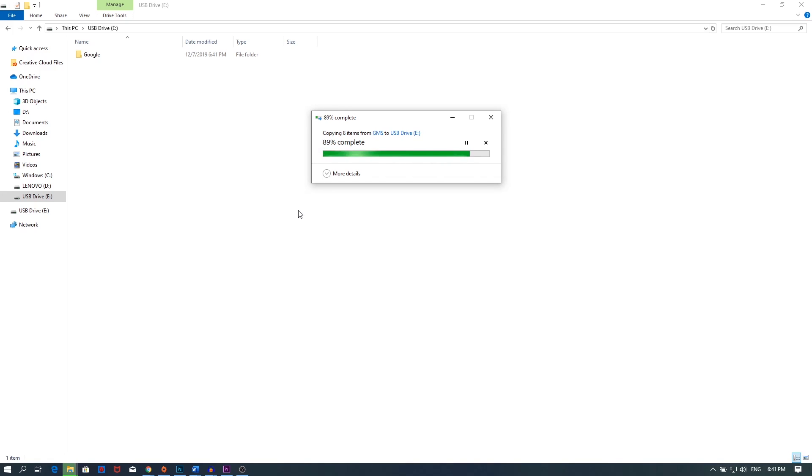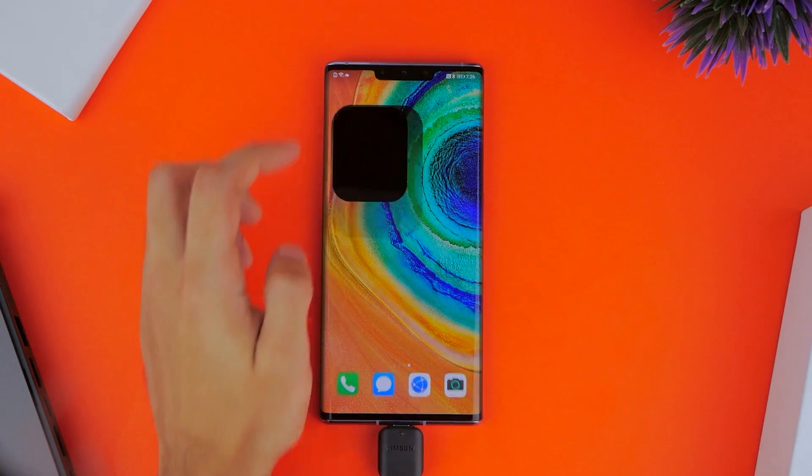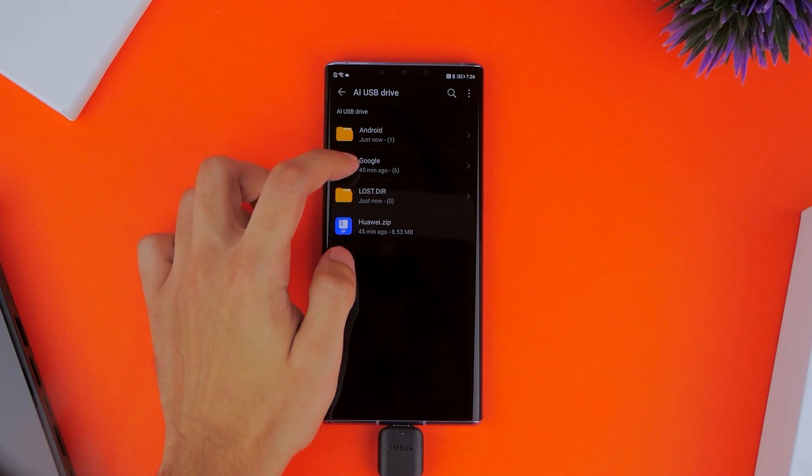From there on, you just need your phone. Plug in the USB drive on your Huawei Mate 30 Pro and go to Files, where you'll be able to access it. You might see one or two files that you didn't put into the drive, but that's okay — we're just going to focus on the ones we copied earlier.